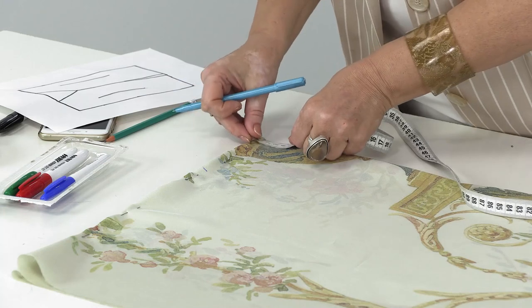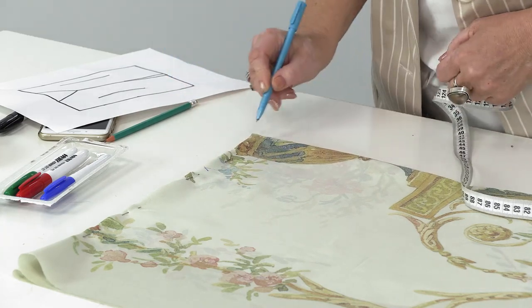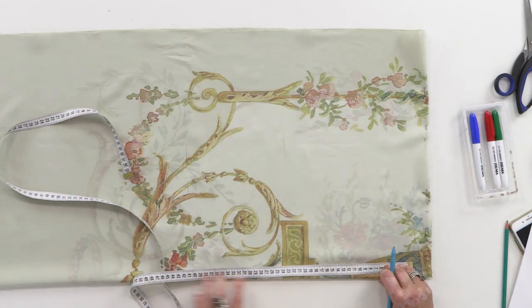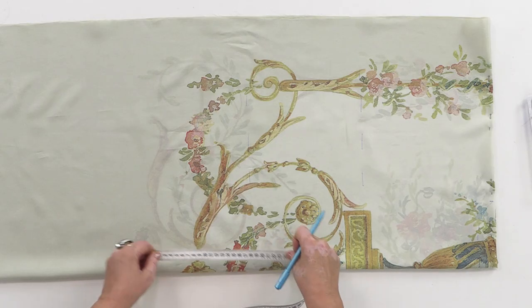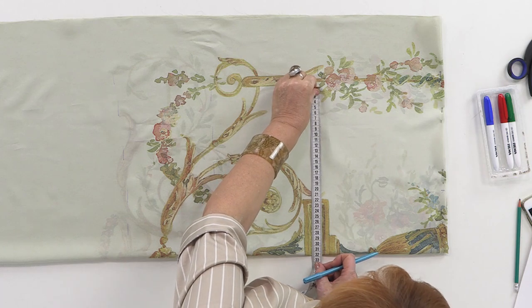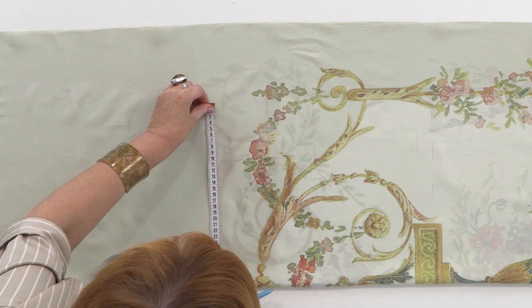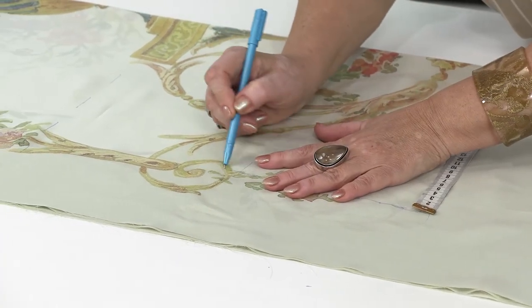I measure 3 centimeters from the top. I need to know where my 7th vertebrae is. Next, I measure 40 centimeters down — that's my back length. And 20 centimeters for my supporting line, called the bust line. I measured about 17 centimeters down from the waistline where we had 40 centimeters. A fourth of the bust circumference plus more for ease — I've got 30 centimeters, and then I'll take 32: 30 centimeters plus 2 centimeters for ease. I'll take 32 centimeters for the hips.